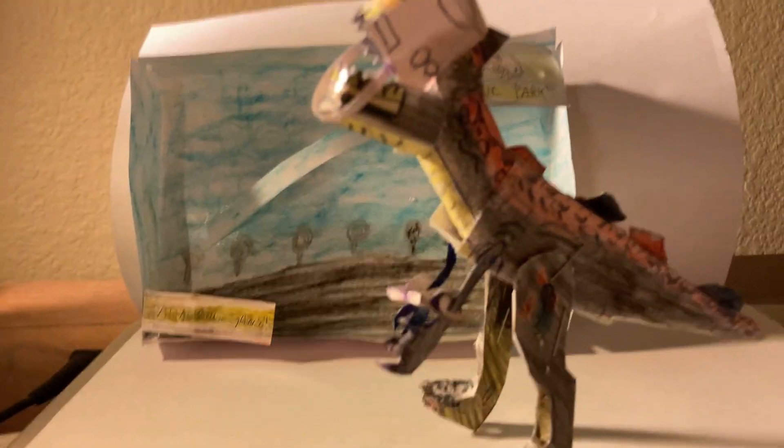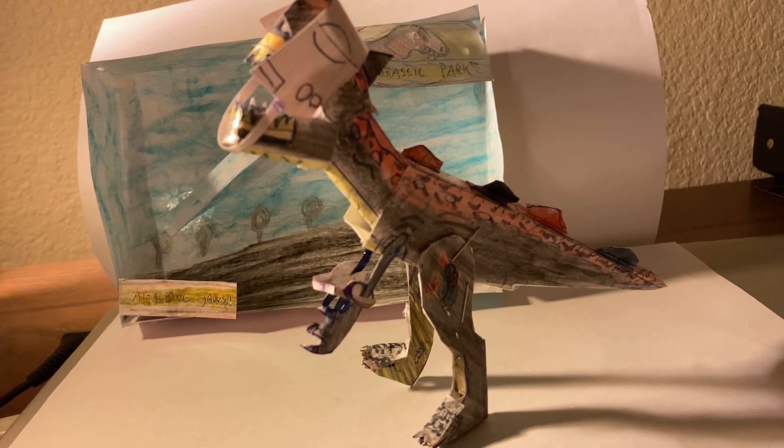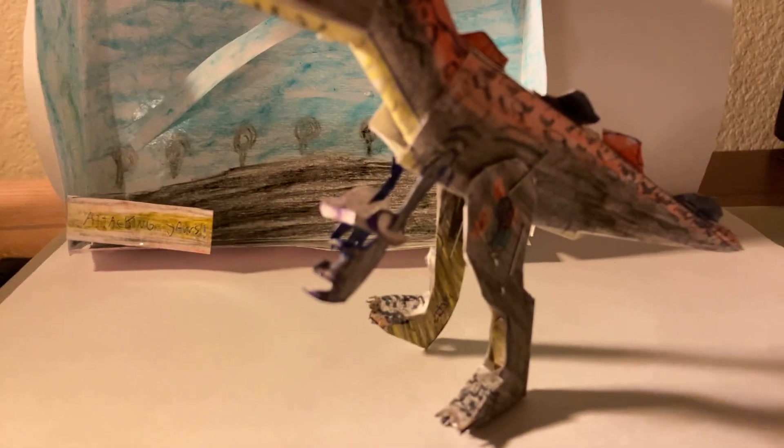This is the Demon Carnotaurus, inspired by the Series 2 Kenner figure. If you've seen that figure before, this is an inspiration from that. As you can see, it has capture gear on its face which is removable, and capture gear on the arms — if the camera can get a closer look at that.